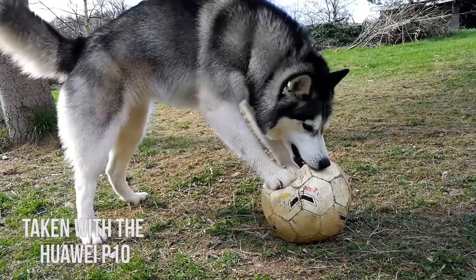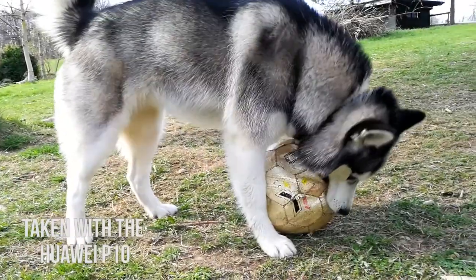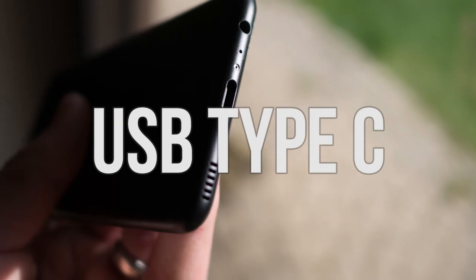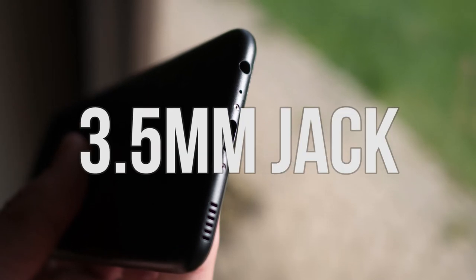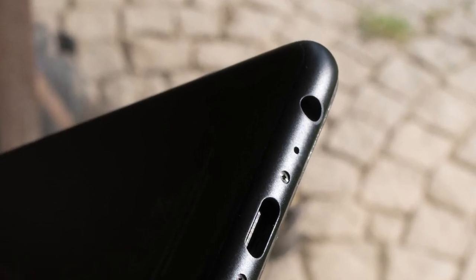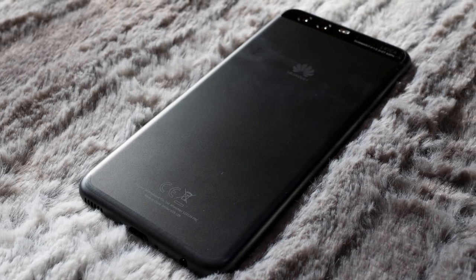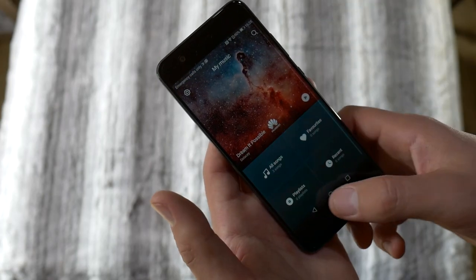The front camera is 8MP, and there is a new feature called Portrait Mode. Similar to the iPhone, it blurs out the background from the foreground, but more on that in the camera review. The USB is Type-C and it comes with a 3.5mm jack — yes, you heard correctly, you can still connect your wired headphones to the P10. The battery is a 3200mAh battery and should manage a full day's use. I'll keep you posted on how that performs.